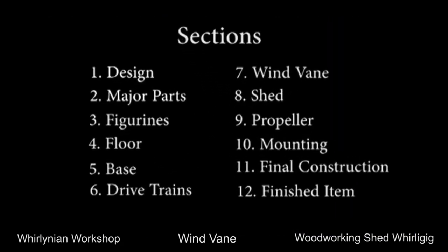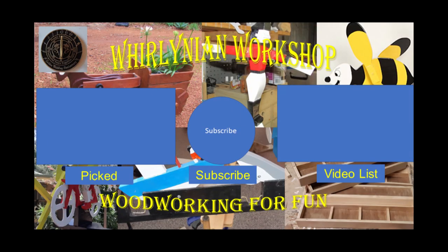The next video in the journey is about the shed and the propeller. If you have any comments on how I can improve my presentation, please post them in the comments. Thank you, have a nice day.